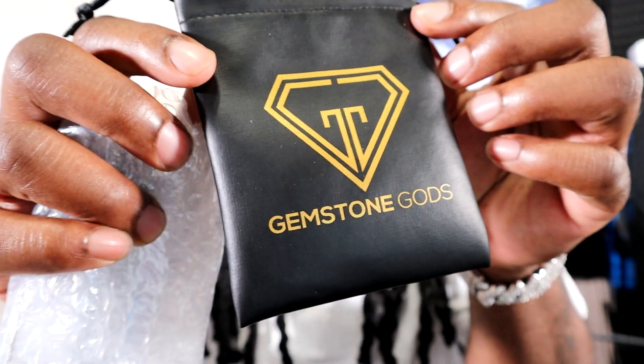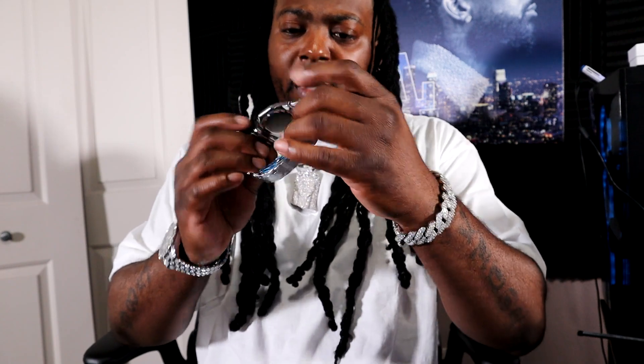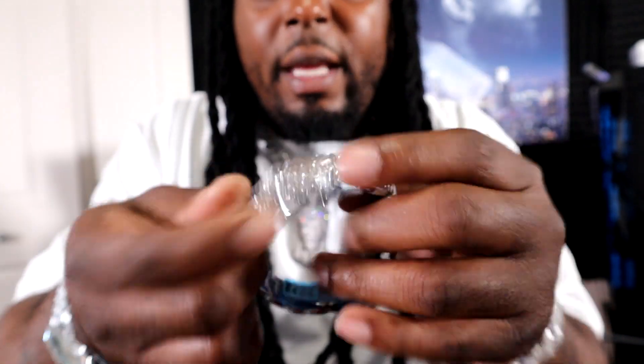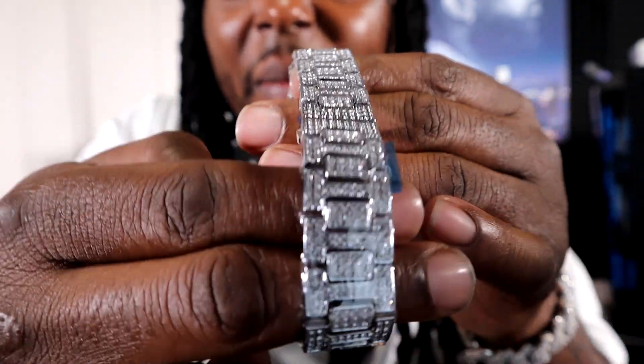That's good packaging right there. Nothing unusual. This is the pouch that it does come in — Gemstone Guide's dope logo, dope pouch. Let's go ahead and get this thing flipped out for y'all to see what it's hitting for. We're going to put the diamond test on it like I told y'all. There y'all go — shining like crazy. The plastic's still on here too, guys, let that be known. Let's get y'all a look around on this thing. No stones are missing. This is a $65.50 watch.